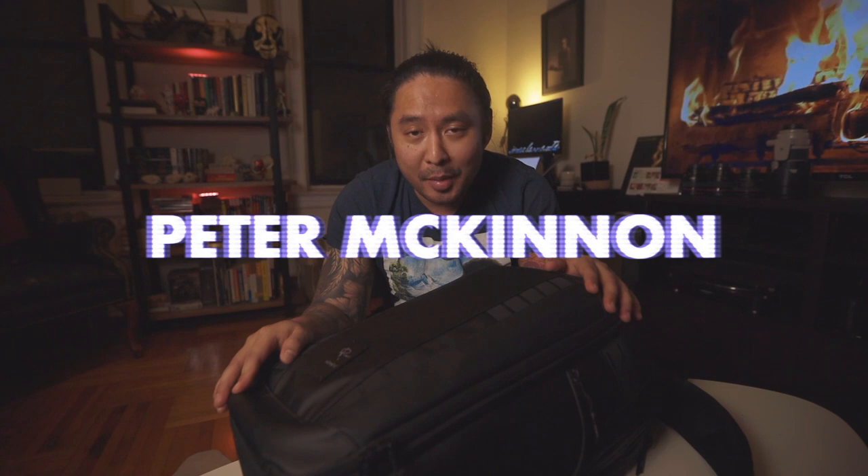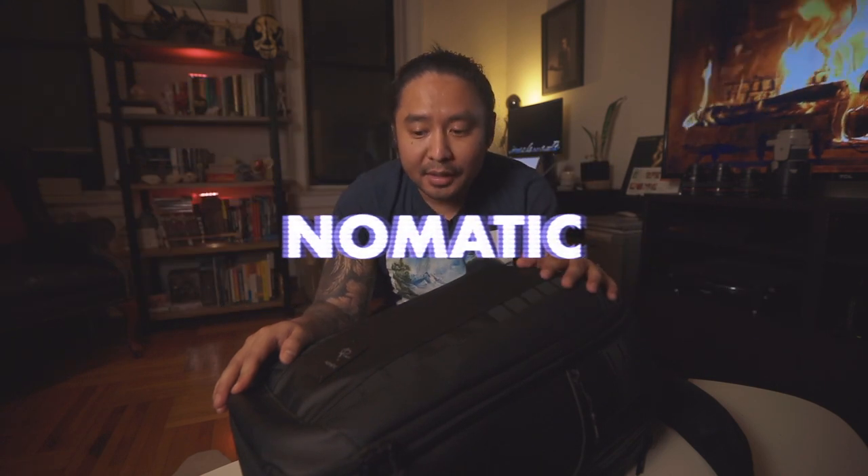I've now had the Peter McKinnon Nomadic camera pack for a full week and I must say this is definitely my favorite camera bag, backpack or otherwise, that I've ever had in my many years being a hobbyist photographer. Aside from the aesthetic — the gunmetal black, the ballistic leather, the sleek look — it's the way it's engineered so that it's easier for photographers, professional or otherwise, to organize, store, and protect their equipment. It really shows they had the end user in mind when designing this backpack.